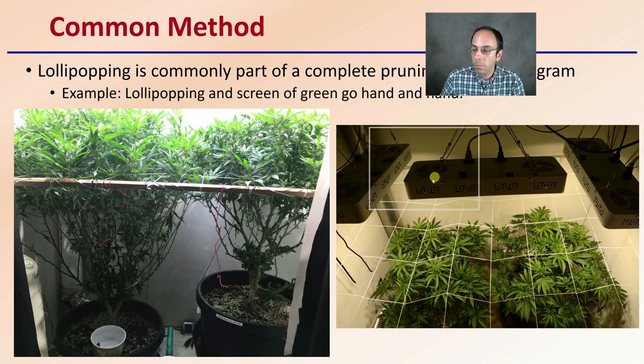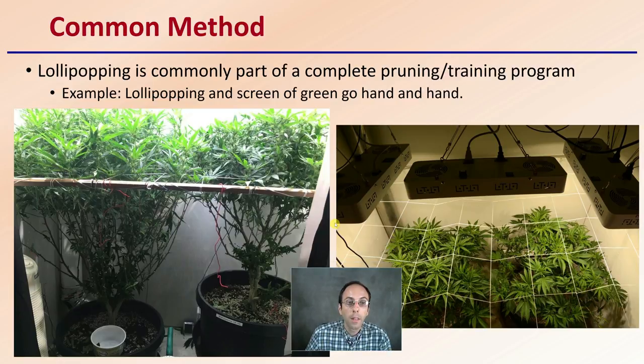Lollipopping is commonly done as part of a complete pruning or training program. For example, lollipopping and the screen of green tend to go hand-in-hand, because you're trying to maximize all those branches out on the screen. As a result, the lower portion is not getting very much light and you want to improve your air circulation. So you're maximizing your light and increasing your air circulation. This is why lollipopping and screen of green are typically done together, even though each can be done independently.